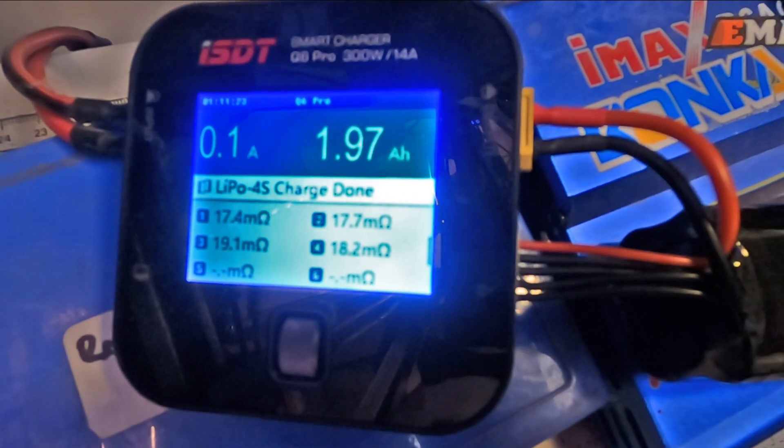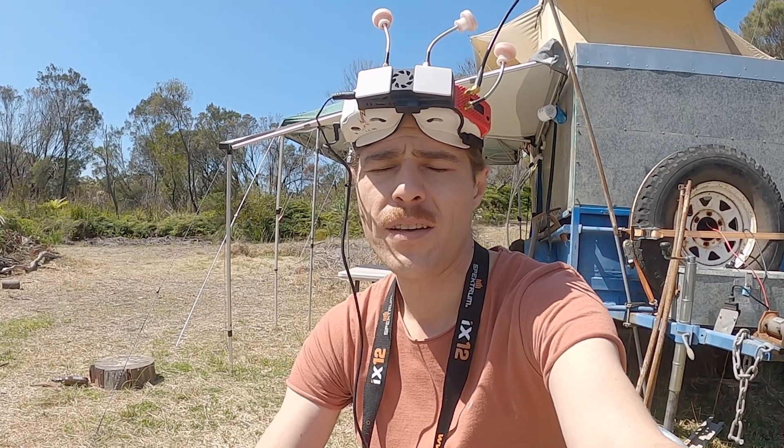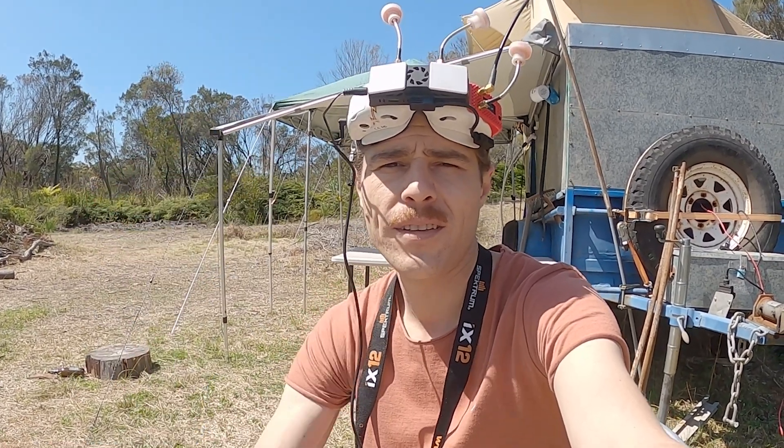Okay, so here we are up at camp, which is the de facto fly spot for the moment. It's strapped on — let's give it a go.